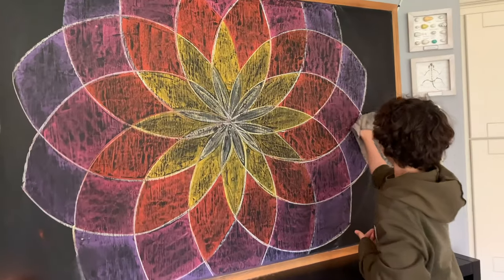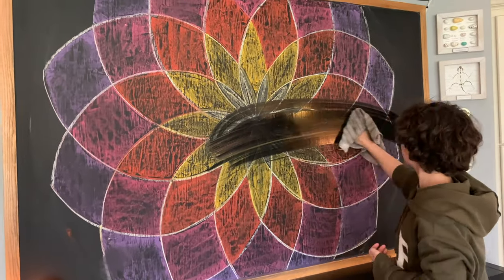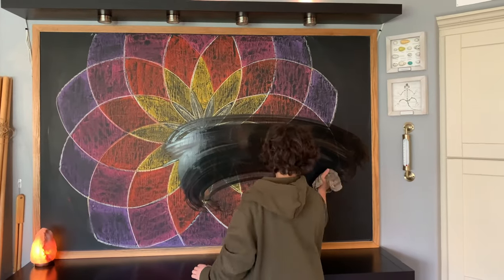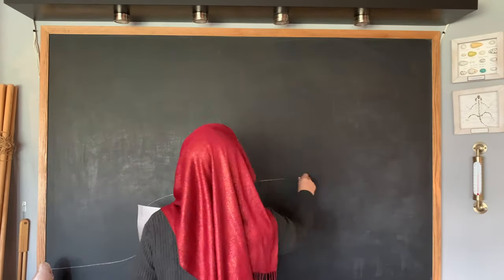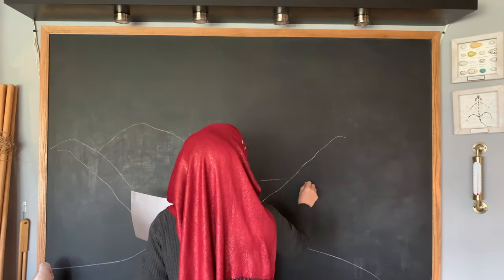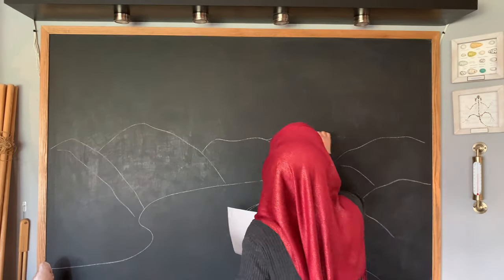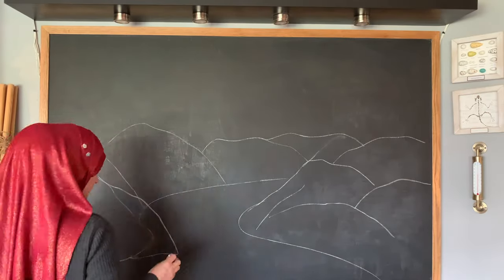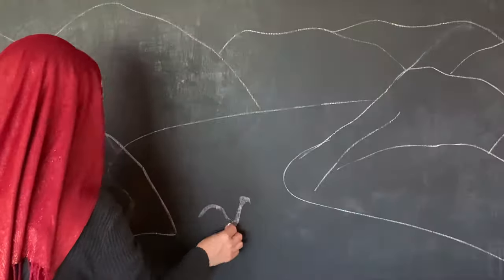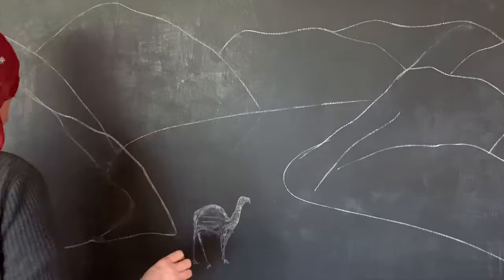Next we have to erase our chalkboard, which is always kind of sad for me to do. My son is helping me out here, and because those chalks are so pigmented I did use a wet washcloth to prep our chalkboard. I'm going to start by doing a rough outline — all of this will probably get absorbed and erased as I put the color down, but I like to have an idea of where things are going to go.